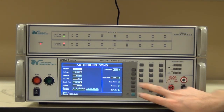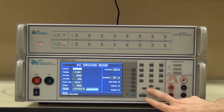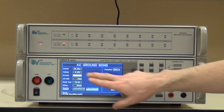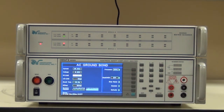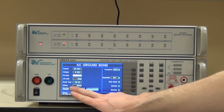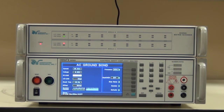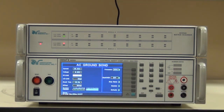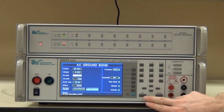Per the medical device standard, it's a 25 amp test. The voltage drop shall not be greater than 6 volts with a high limit of 100 milliohms, no low limit, a dwell time of 10 seconds or enough time to obtain a meaningful reading. I've already offset my lead resistance at 20 milliohms. I don't need to do any multi-point tests, so I haven't set any of the scanner channels, and I am doing this test at 60 hertz.